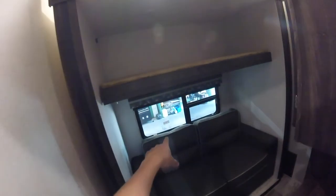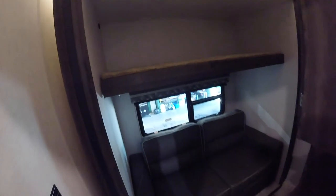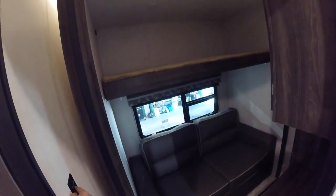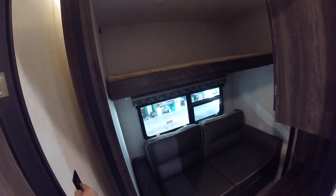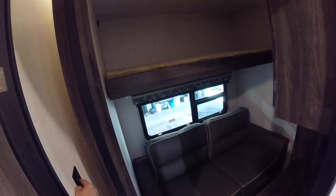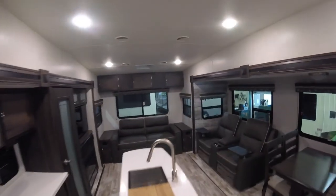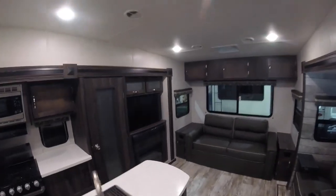There is another emergency exit window here — it has two red latches, just flip them up and that window pushes all the way out. And that's it! Congratulations and I hope you enjoy the new trailer.